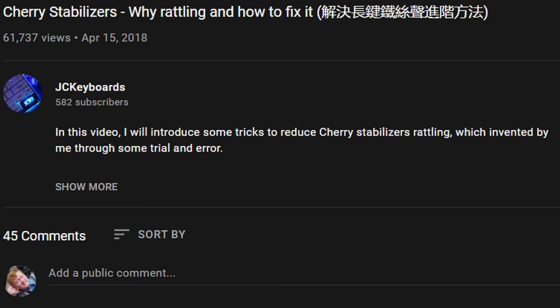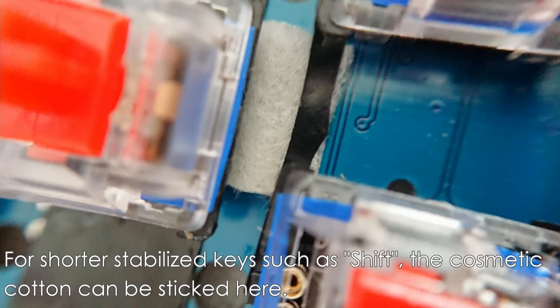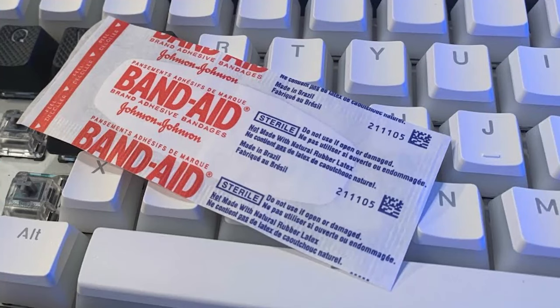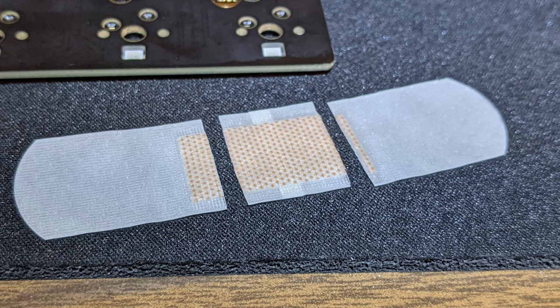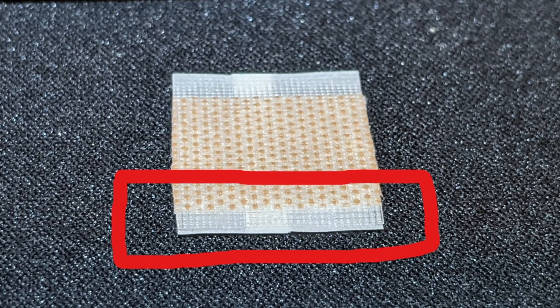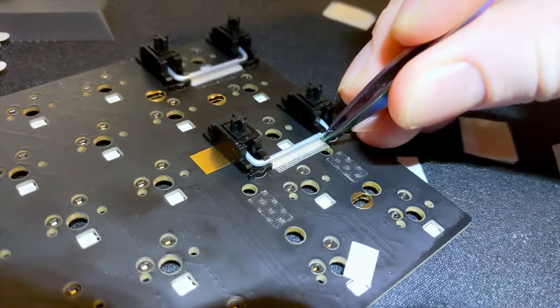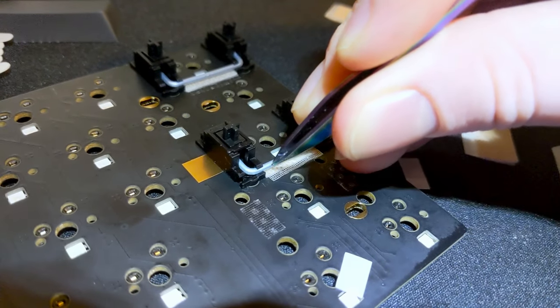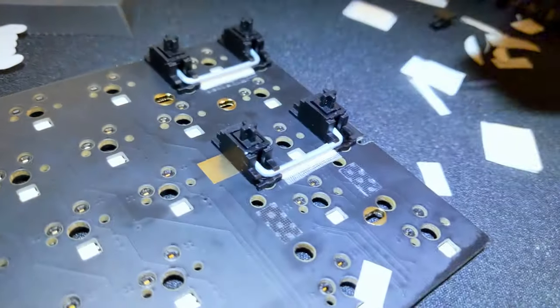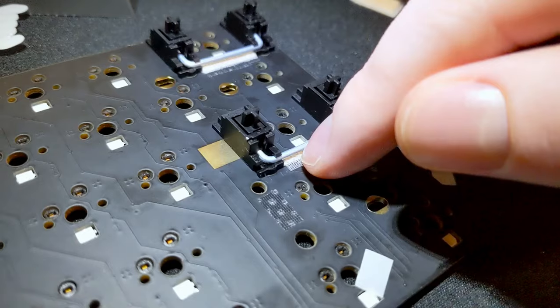The only person I could find who had a solution to this was this guy. He suggests putting cotton underneath your stabilizer wires and taping it to your PCB. But his methods are a bit messy, so let's do the same idea with a different approach. We'll be using the tried and true tool of keyboard modding: the band-aid. Just cut a rectangle on the edge of the band-aid pad, so you have some part to stick it down with and some part to go under the wire. Now slide the piece of band-aid underneath the stabilizer wire while the stabilizer is installed to ensure a tight fit. For the spacebar, just put one piece on the right side and one piece on the left side. Press the sticky part down with your finger and you should be all set.